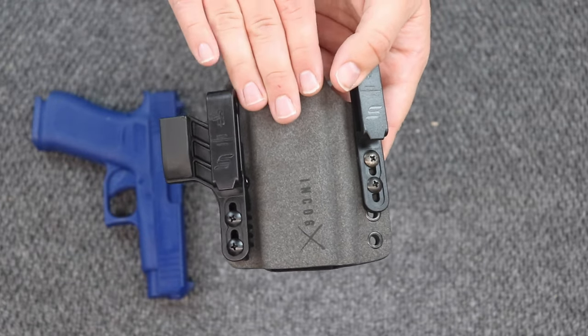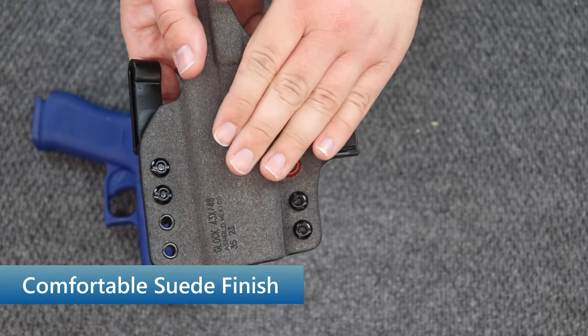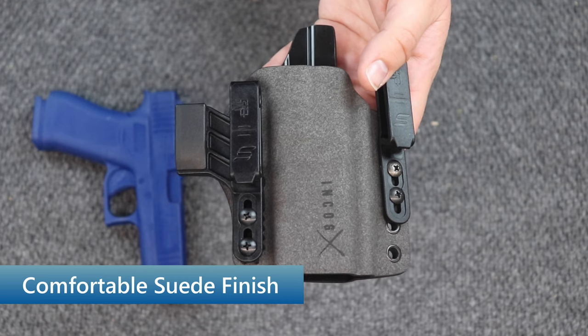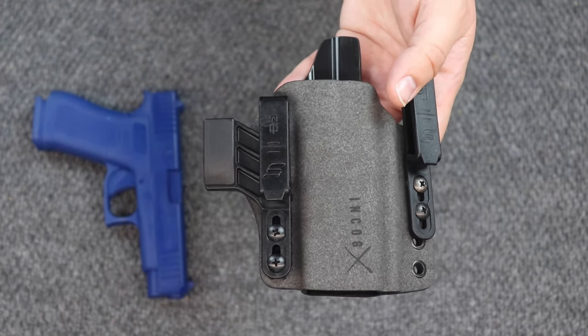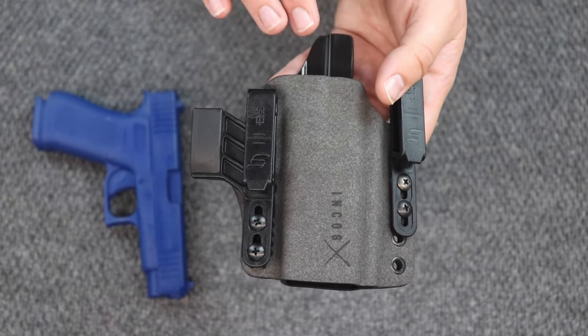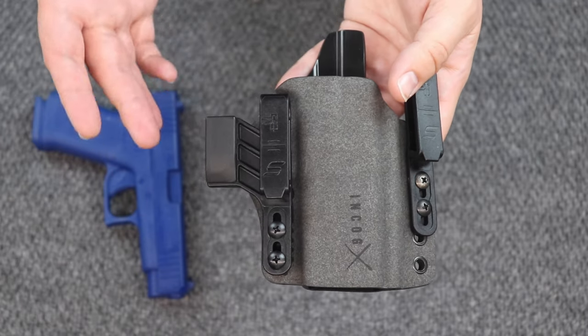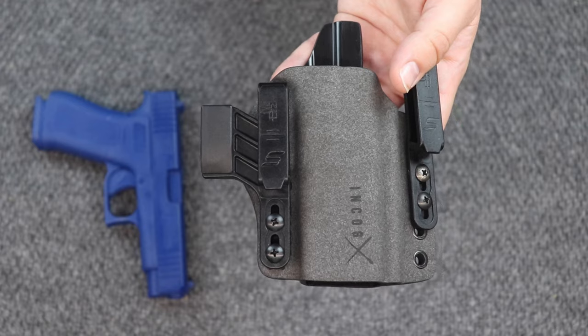Let's talk about the finish. The outside of the holster is a suede. For those of you who are familiar with Safariland's 6000 series of holsters, you'll know that the plastic is on the outside and the suede is on the inside. What they did with this is they reversed that so the suede is on the outside and close to your body, so that it's a little more comfortable when you're wearing this holster.